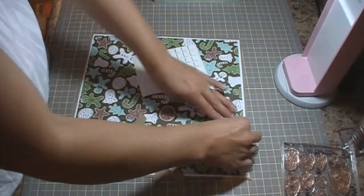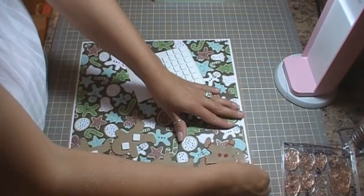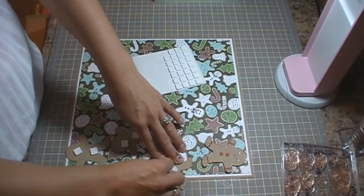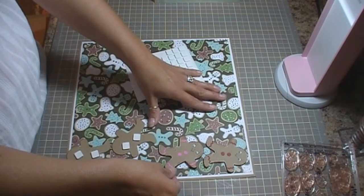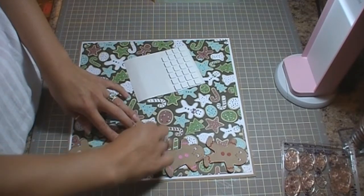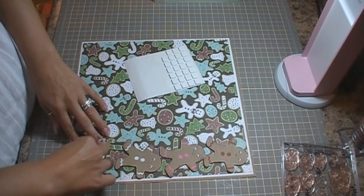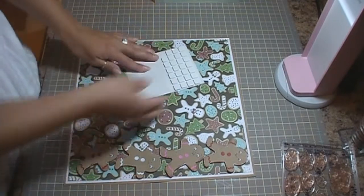Okay, so we're going to start at the top. I cut 4 of them at 2¾ inches. You've got to place them on here just right to get them all to fit. Okay, there they are.